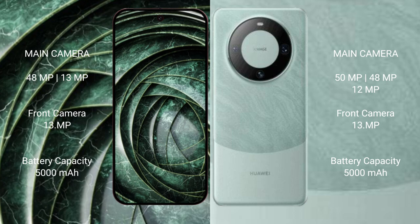The Google Pixel 9a has a 5000mAh battery with 18-watt fast charging support. The Huawei Mate 60 Pro has a 5000mAh battery with 88-watt fast charging support.